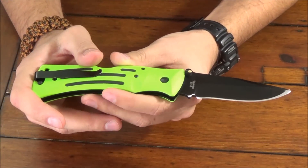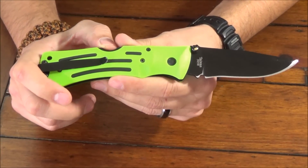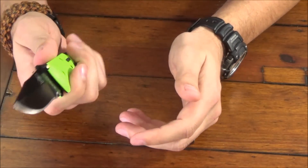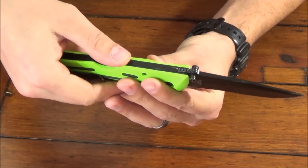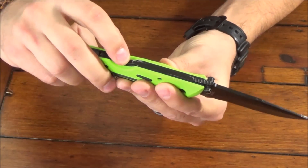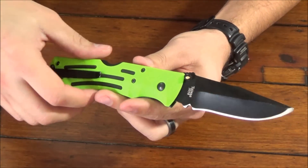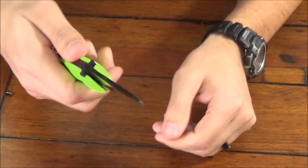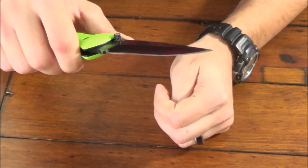I definitely recommend the knife, and if I were to rate this on a scale of 1 to 10, I would give this a 7.5. The sharpness is there, the comfortability is there, the durability is there. I love the lock-back system — very reliable. I've never had any issues with this thing closing. There's no wiggle up or down or left to right on this blade, and this has seen a lot of usage.